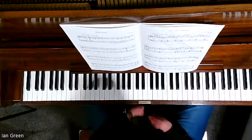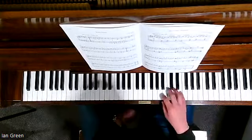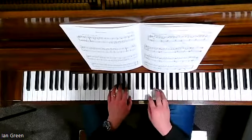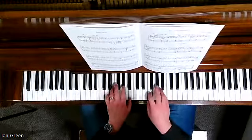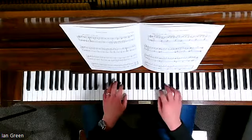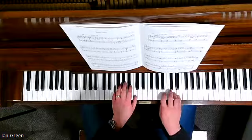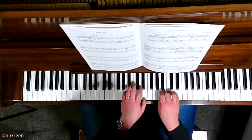Let's enjoy this very expressive and unique piece, The Lonely Shepherd. Thank you.